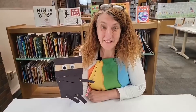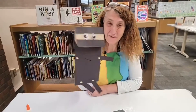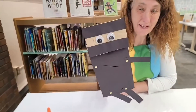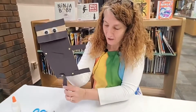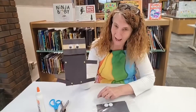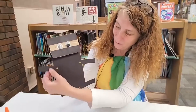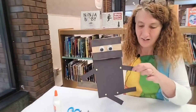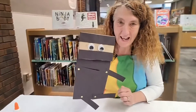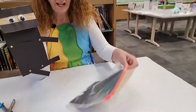Hi boys and girls, welcome to the Crafty Corner! I'm Miss Lisa, we're here at the Fayette County Public Library. Hi boys and girls, I'm a ninja puppet — look at me kick, I can even do the splits! All right boys and girls, if my puppet can wave to you and talk to you, we are going to be making this awesome ninja puppet today. Let's grab a packet from the table over here.